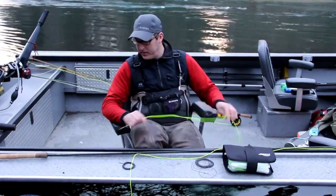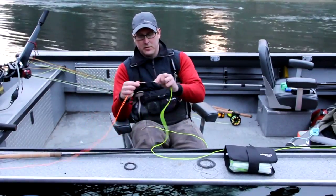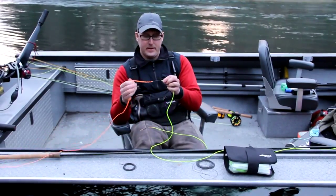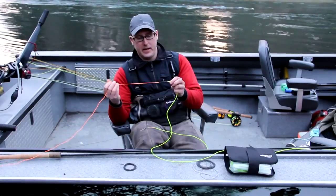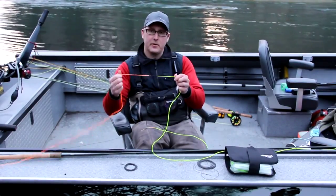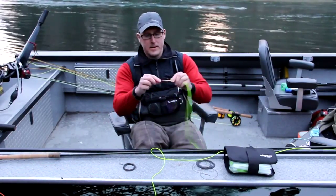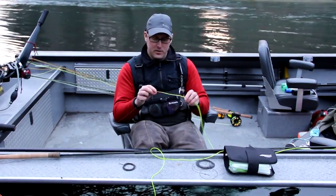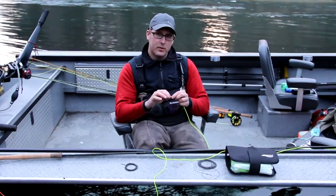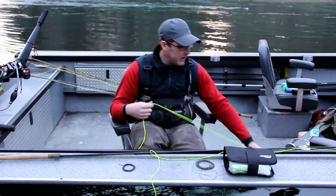A couple of features in the line: first, you'll notice that the loops on our shooting heads are all very heavy duty — they'll stand up to years of abuse. The big thing to be aware of is that the black loop goes in the back, connecting to your shooting line, which is very important for the taper of the line. It also gives you a visual break between the shooting line and your shooting head, so when you're stripping in low light you can see what you're doing. On the front of the line we have the color-coded system, and we've also gone to a printed version that shows what the line is and the line size.